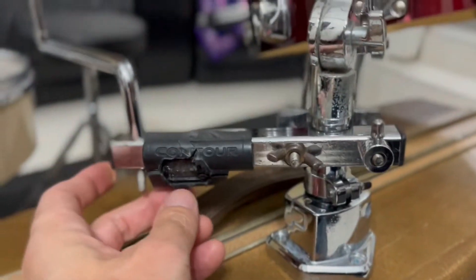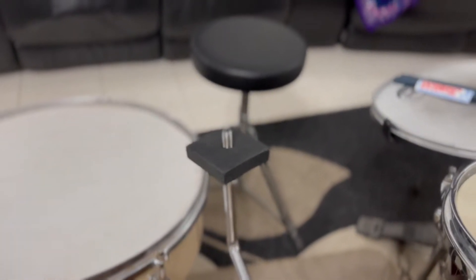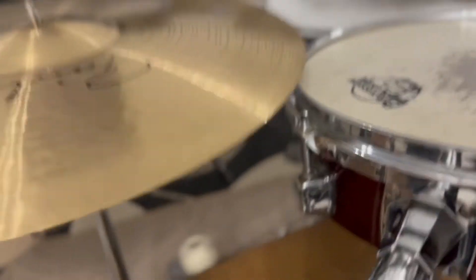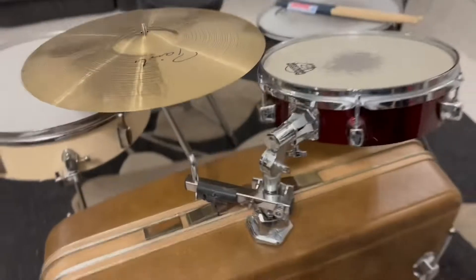I just got this clamp thing that I got off one of my friends. Put a little foam washer thing on there. That holds the ride quite nice — it's kind of like a ride all-purpose crash.